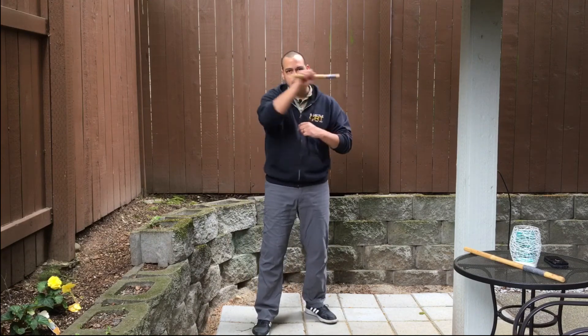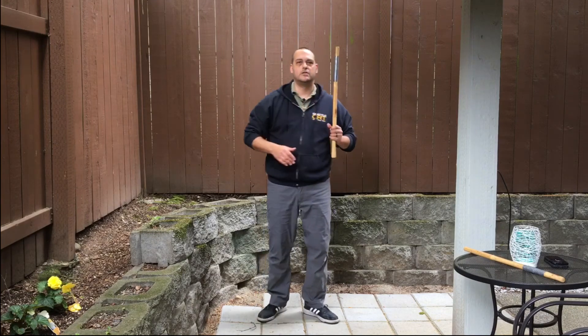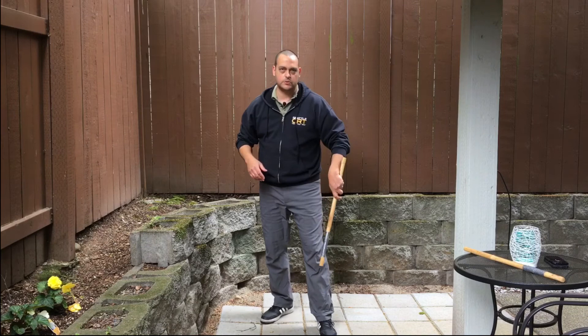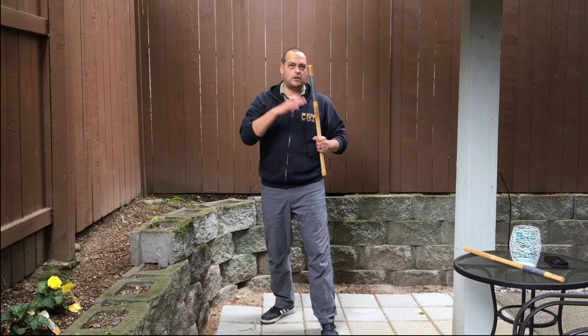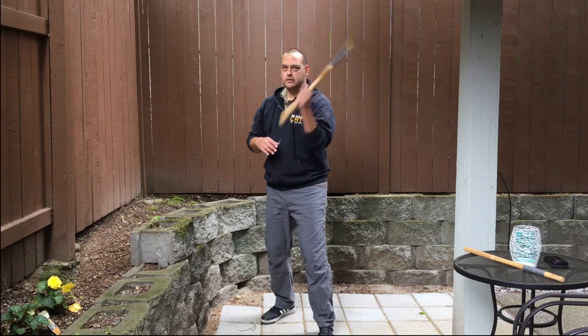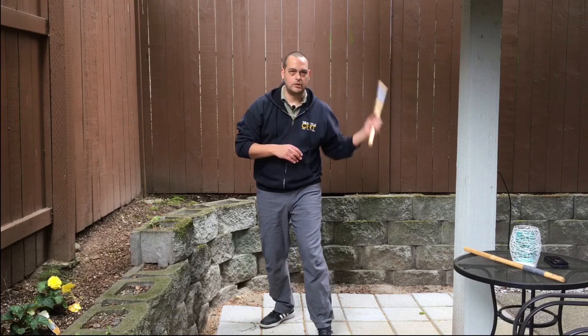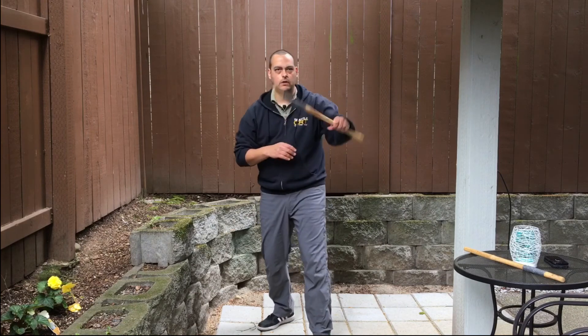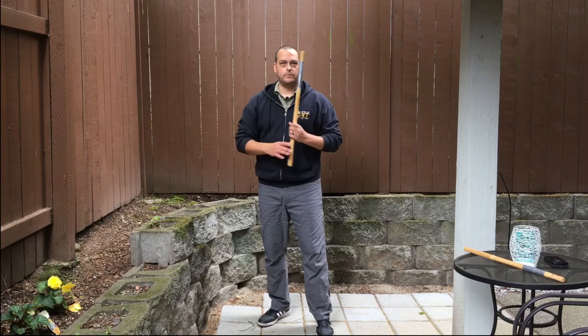After you've explored all of that and had fun on the right side, go ahead and switch it to the left — switch your foot, left foot forward. Now do all of that again on the left side: one, two, three, four, five. And then you can move on to the full drill.